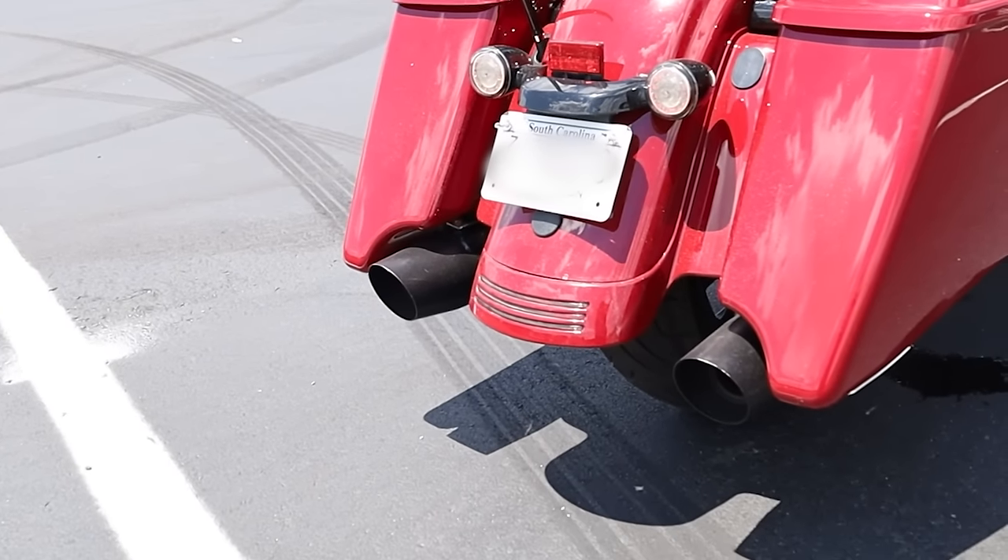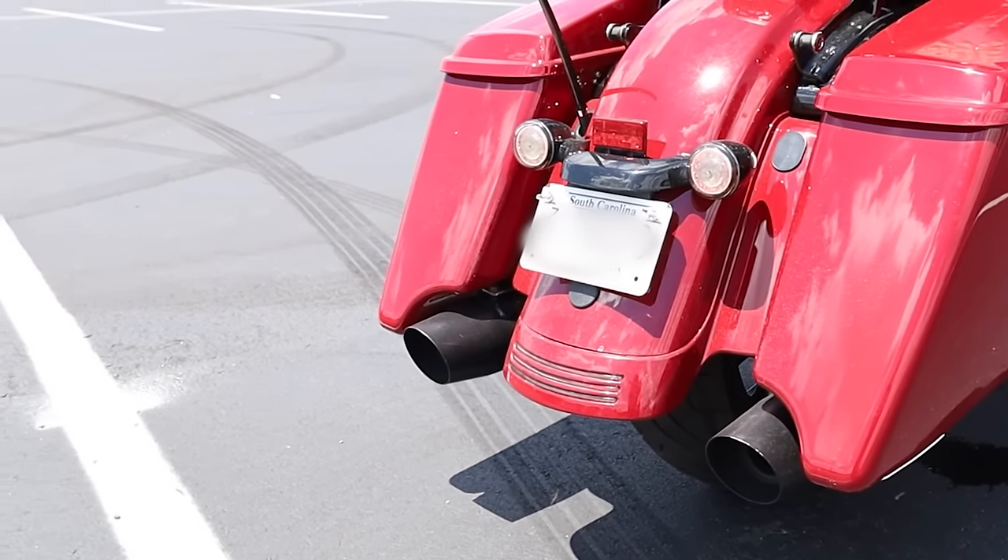So when you buy a Harley-Davidson, this is what it's going to sound like. But this is what it should sound like.